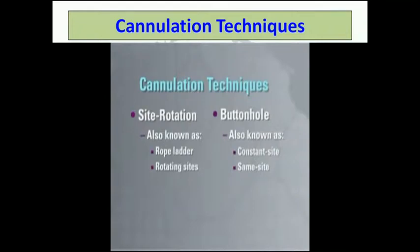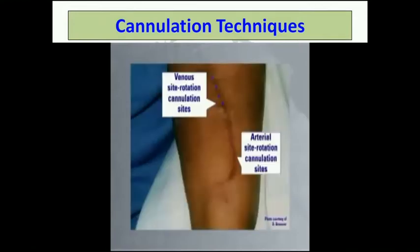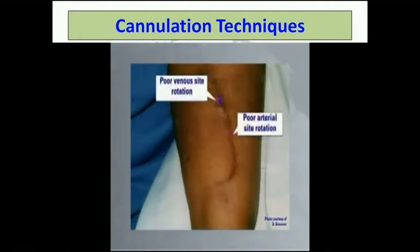The site rotation technique involves rotating cannulation sites up and down the entire length of the fistula. Proper rotation of the needle cannulation sites moves both venous and arterial needle sites up and down the vascular axis like rungs on a ladder. Locate recent cannulation sites by looking for scab formation. In site rotation, scab areas should not be re-cannulated until the scab is completely healed and no longer visible.